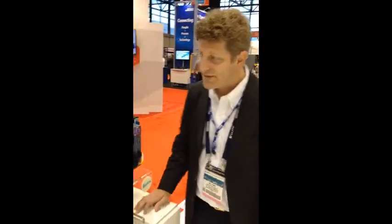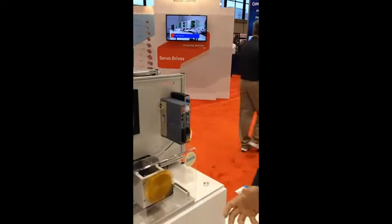Welcome to IMTS September 2014. Today we're at the Delta booth showing a couple of different demos, and this one is demonstrating Delta's EtherCAT capabilities.